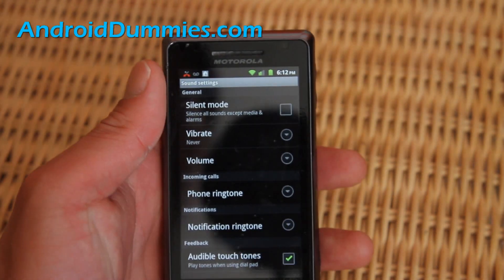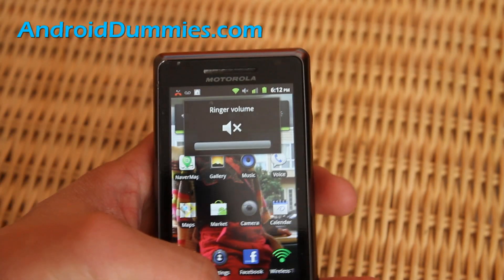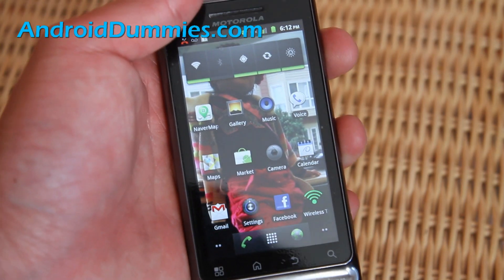It's already there, so I'll put it to never. Now when I go down, it won't ring. That's how you guys do it. Subscribe to our Android Dummies — we'll have more cool tips. We're just starting out, so see y'all later.